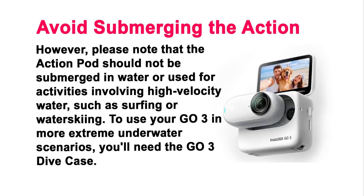Avoid Submerging the Action Pod. However, please note that the action pod should not be submerged in water or used for activities involving high-velocity water, such as surfing or waterskiing. To use your GO 3 in more extreme underwater scenarios, you'll need the GO 3 dive case.